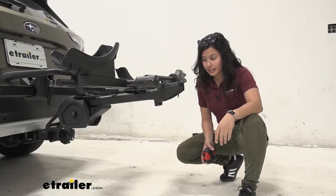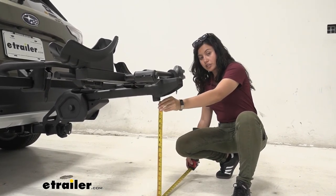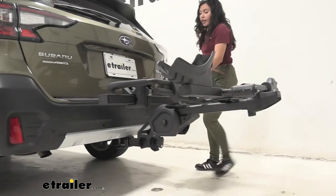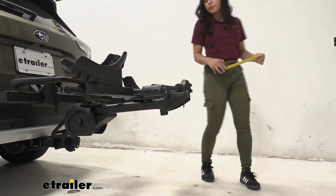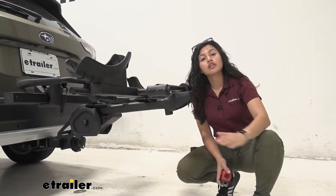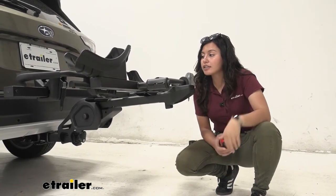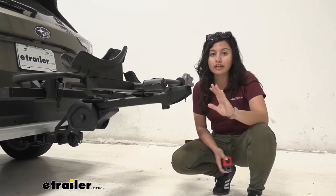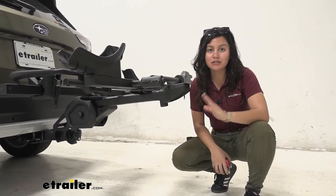Now let's take a look at ground clearance. Ground clearance is measured from the end of the rack — the closest point to the ground is at the stopper, which sits at 21 and a half inches. The shank also has a stopper that sits at 12 and a quarter inches. Ground clearance matters especially if your vehicle doesn't have much, since going over steep driveways or hills causes the back to dip. In this case, we actually have really good ground clearance. The bikes will sit 26 inches off the ground — a good middle-of-the-road measurement so you're not lifting bikes too high but they're also protected.